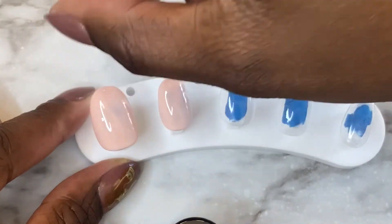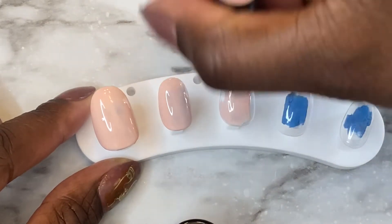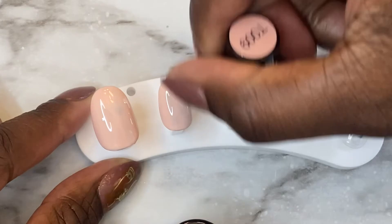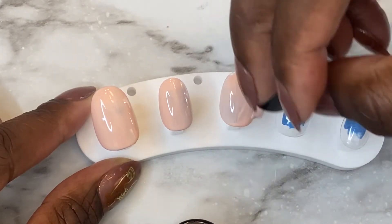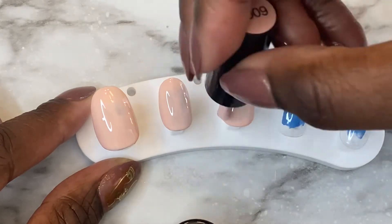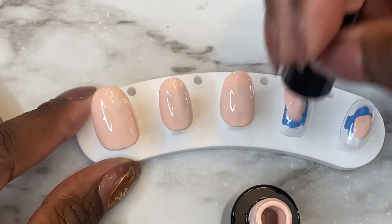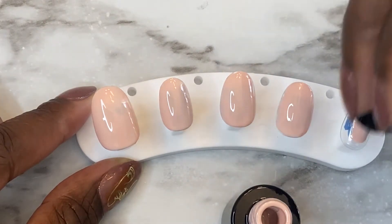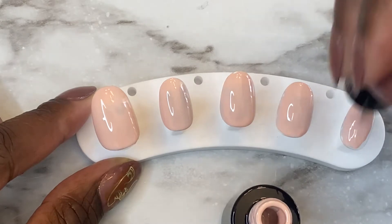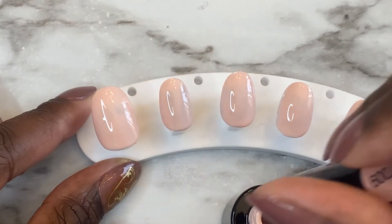I'm using one coat, being sure to cover the whole entire nail, trying not to leave any spots undone, and making it as light as possible. So this video should be really quick — well, no, because I am not a drawer. That might take a little bit to work on the smile lines.